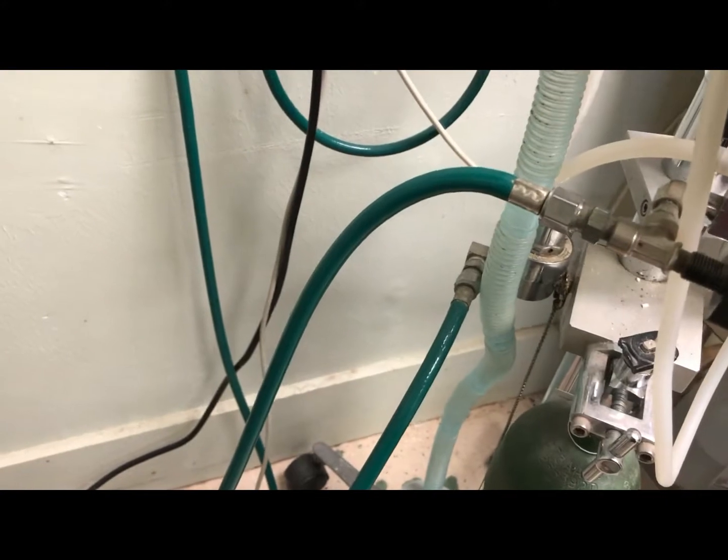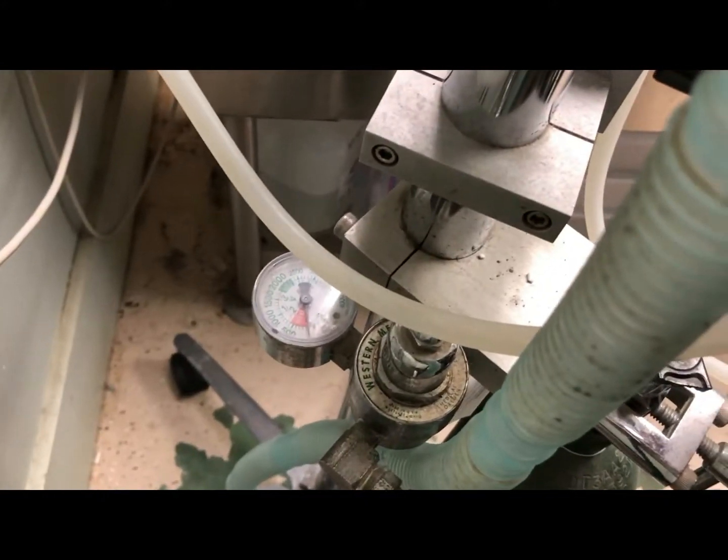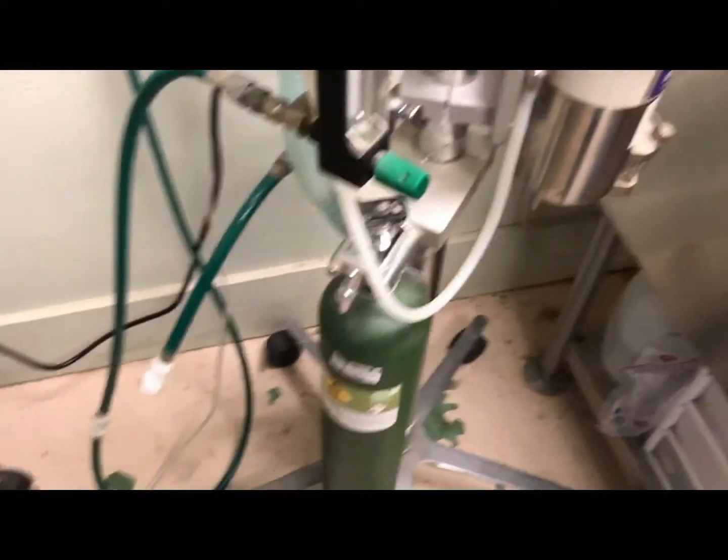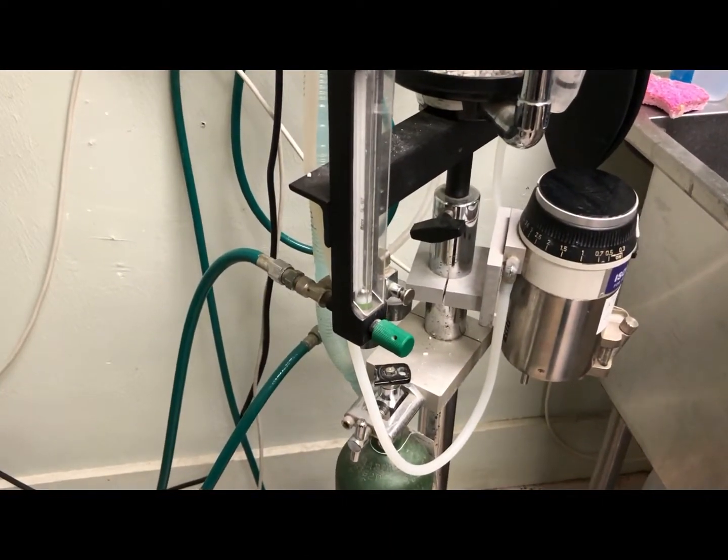It also goes through our line pressure gauge, which is hidden back around here, and then I will show you the rest of the system on our nicer machine up in surgery.